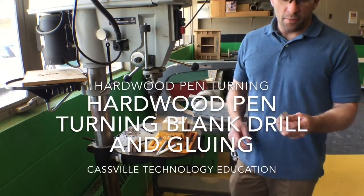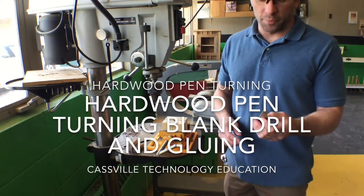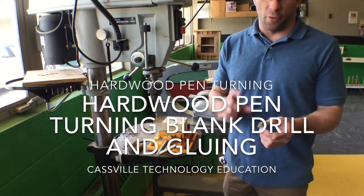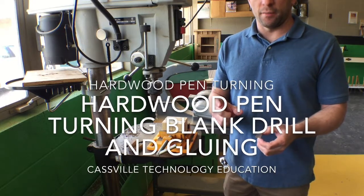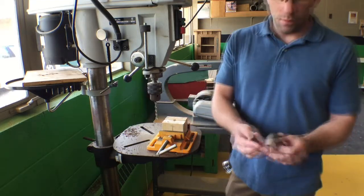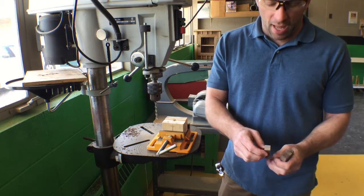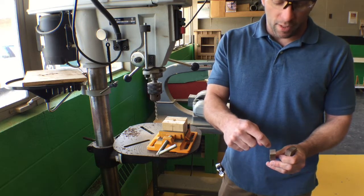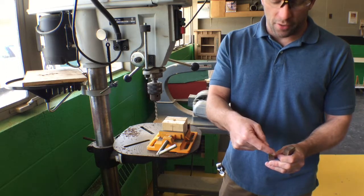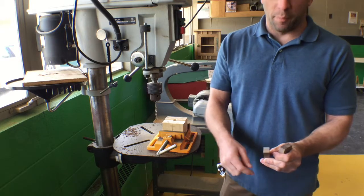Our next process is when we have the blanks cut, we're now going to drill a hole through the center for the brass tube. Right now I have four blanks here, and I'm going to cut through the center. You can take a square and draw lines from corner to corner, then the other corner to corner making an X with your pencil to mark the very center of the blank.